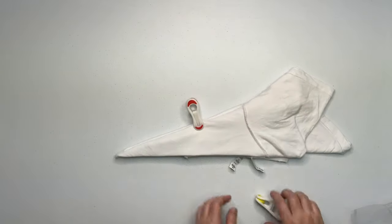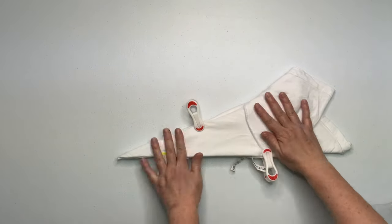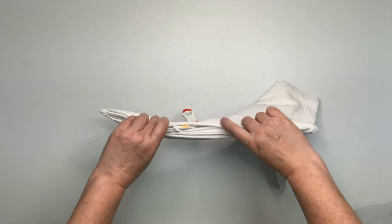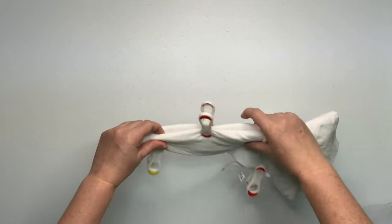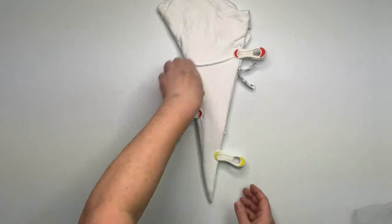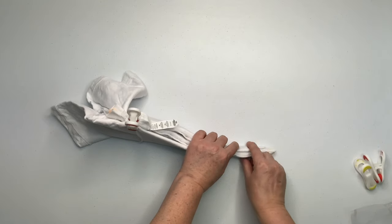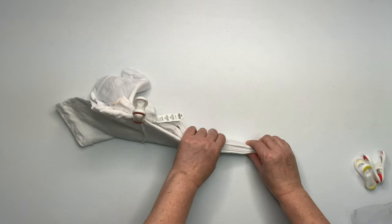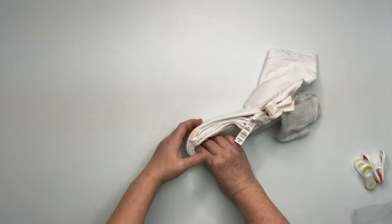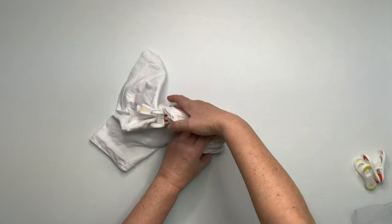With these types of folds I like to use clips just to hold everything in place — I got these clips in the laundry area at Fred Meyer's. If you've done it correctly, you're going to have a bunch of folds on the top and then just two folds on the bottom. For this project I'm going to do an S pattern back and forth, which you could also call an accordion fold.